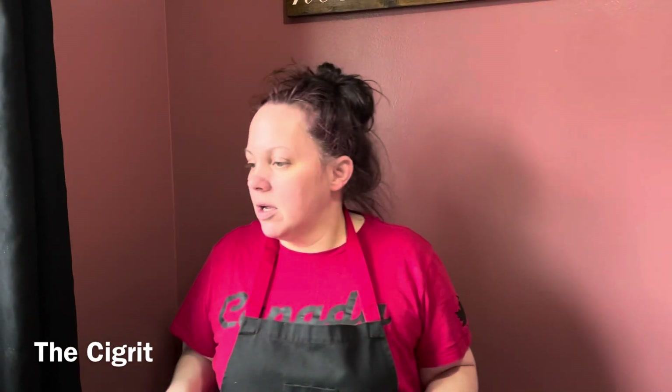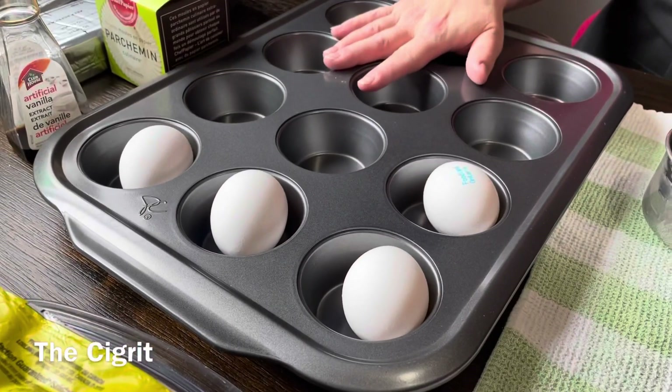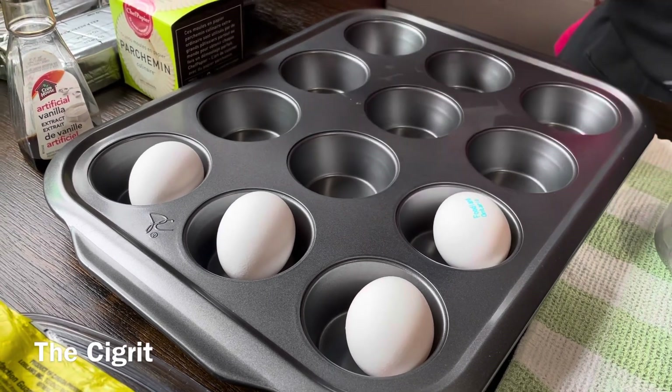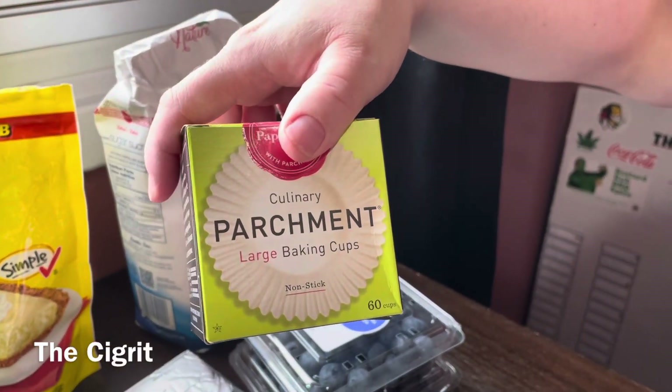Hi everybody, welcome to The Cigarette. I'm The Cigarette's Wife Donna and today I'm going to show you how to make homemade mini blueberry cheesecakes. So you're gonna need a muffin tin, four eggs, and those parchment paper cups.